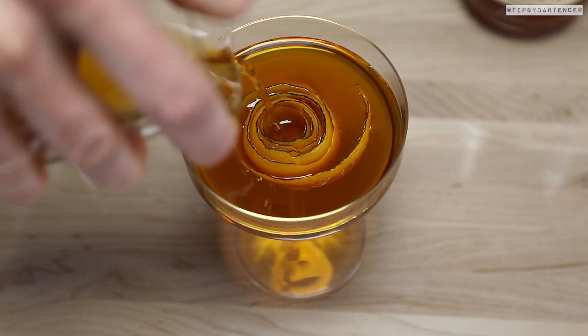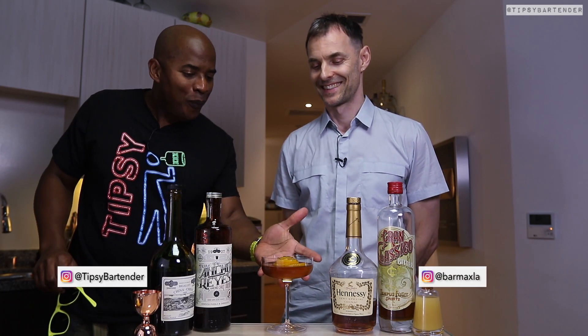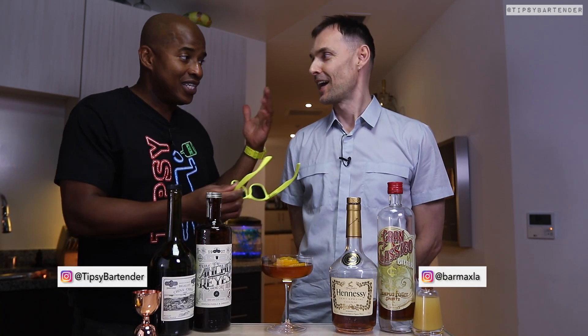So we pour that in. And there you have it — Echo Park. Echo Park is a neighborhood in Los Angeles, because the ingredients are just as diverse as the people that live in Echo Park.